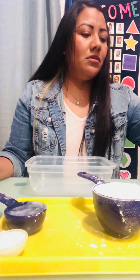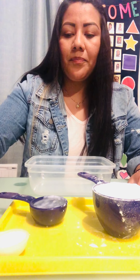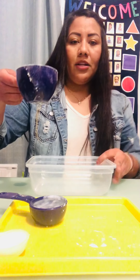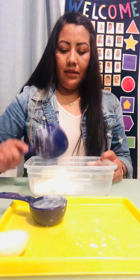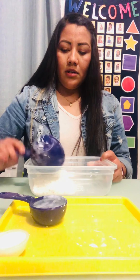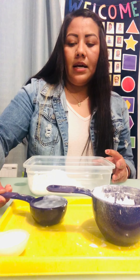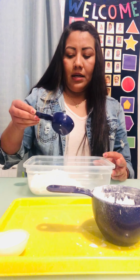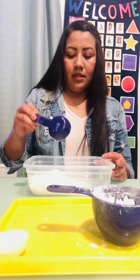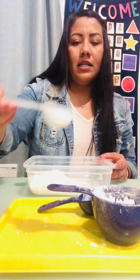It doesn't matter the brand — you guys can always use what you have at home. Since I already have everything measured, we're gonna be putting the flour into our container, all of it. Then I'm gonna be adding one quarter cup of water.